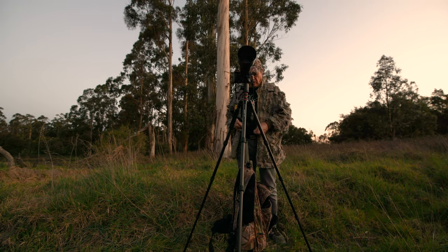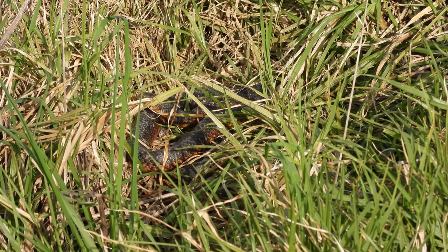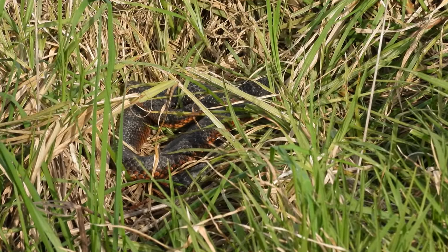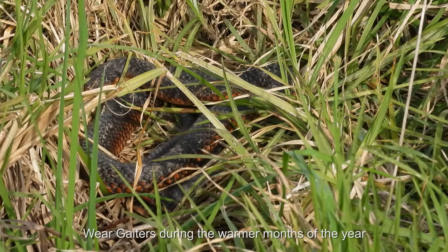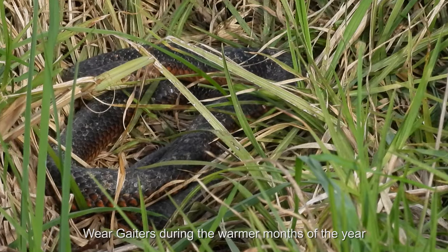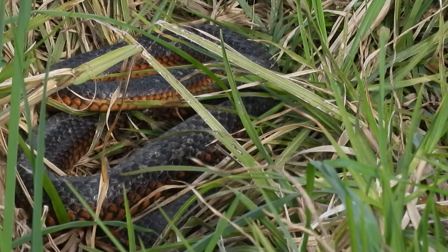If I get bitten by a snake I've got a little notebook to write my will out! Not far from here I saw a good copperhead the other day. But when you see long grass, just step carefully and be super careful — one eye front and one eye on the ground at all times.